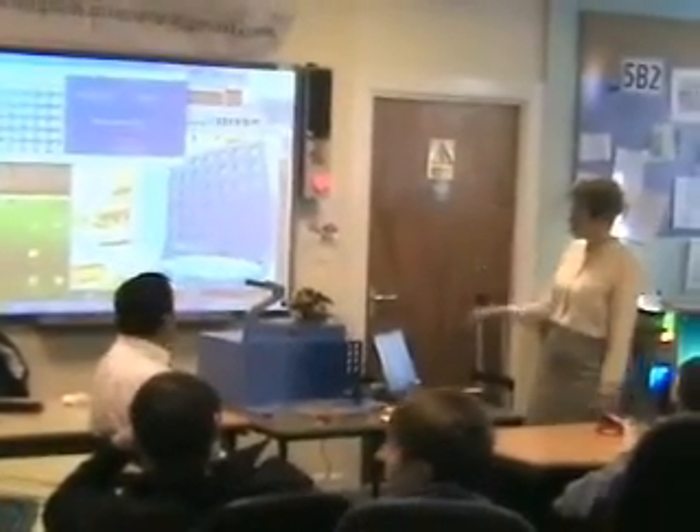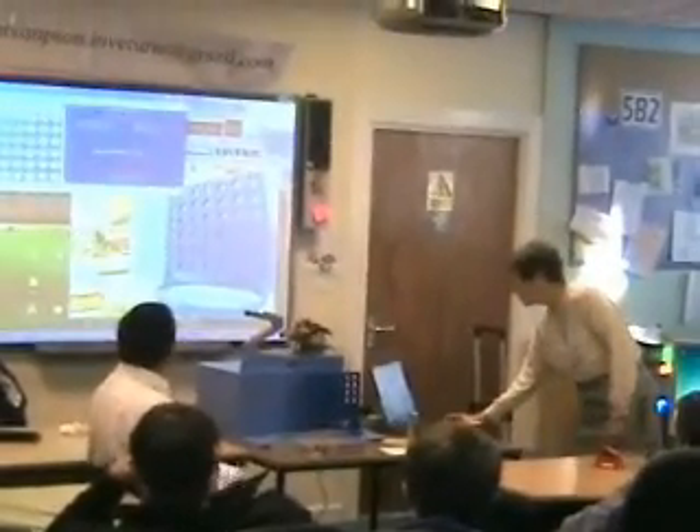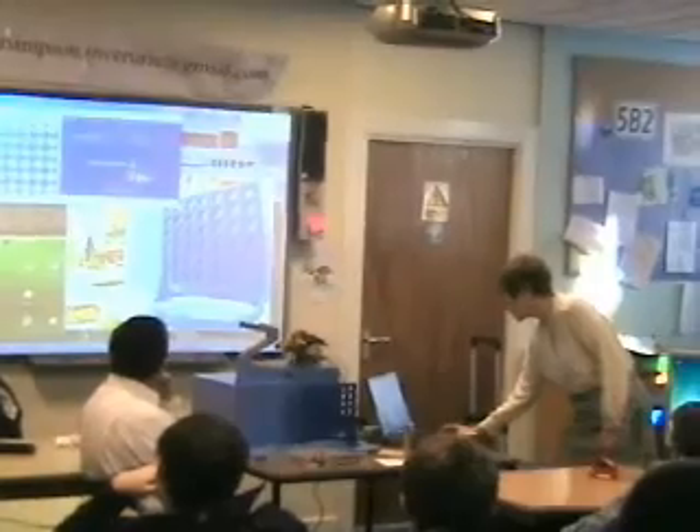Would you like to go first or second? Second. We're playing red. Okay, I'm just going to go first.